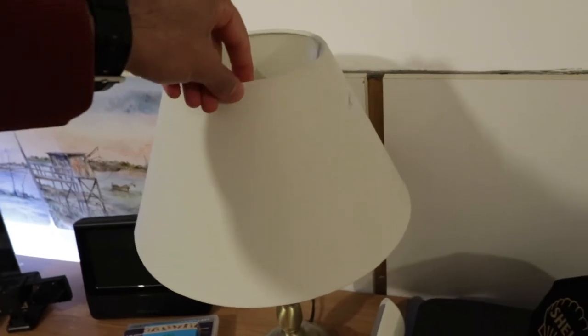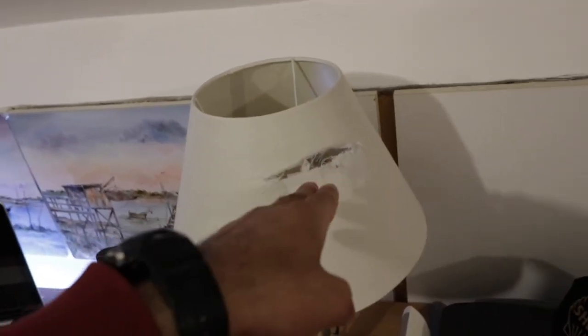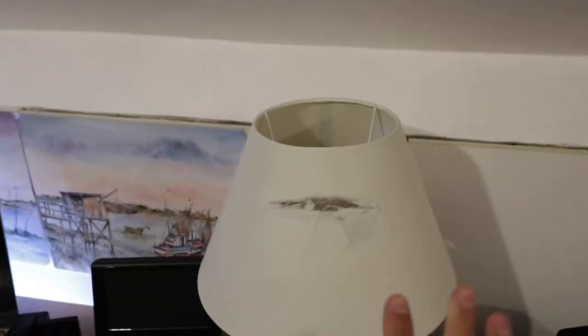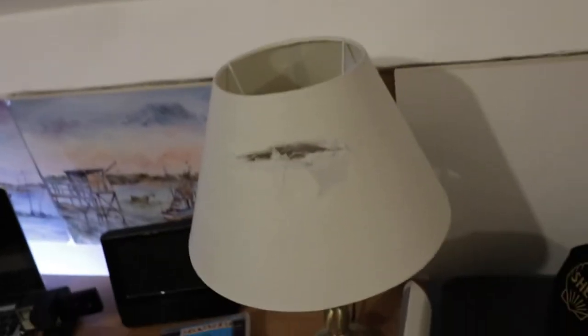Before it could damage anything, it got caught in the lamp — this lamp is the hero. That's the damage there. It got caught in here and was just moving all over the place. I managed to catch hold of it underneath with my right hand and I cut myself on my two small fingers as well.